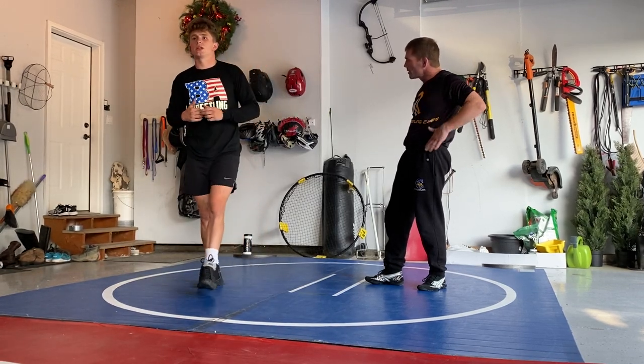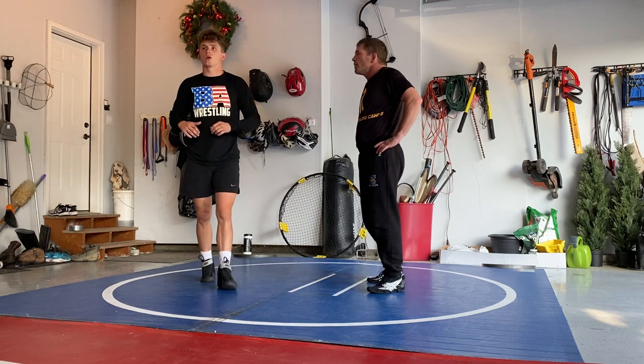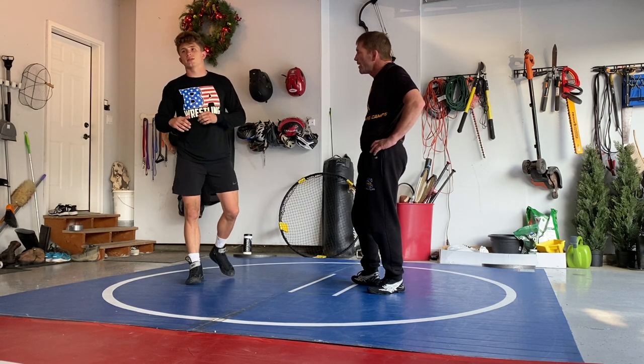Hey, what's up guys? Drew Roberts again here on our home red light mat. Today we're going to be going over, in addition to the snap down from last time.